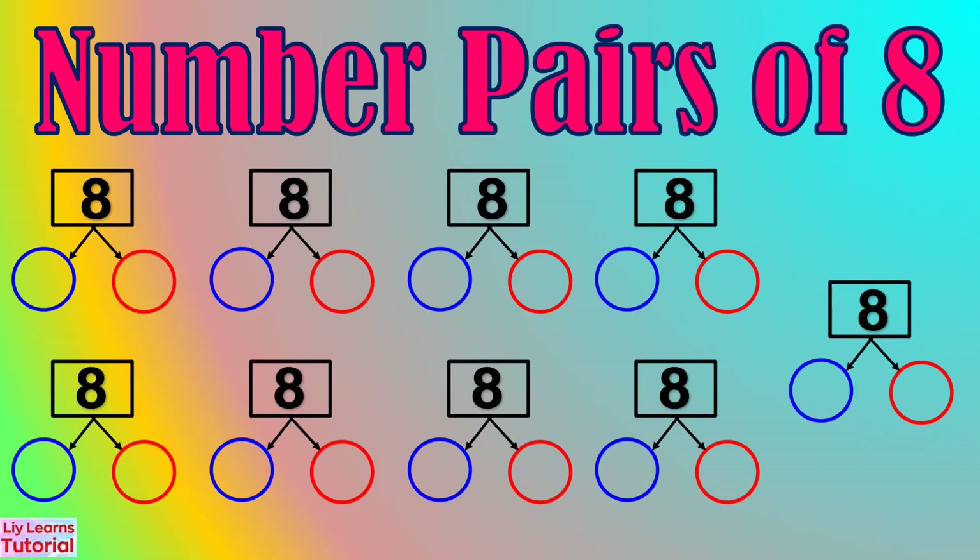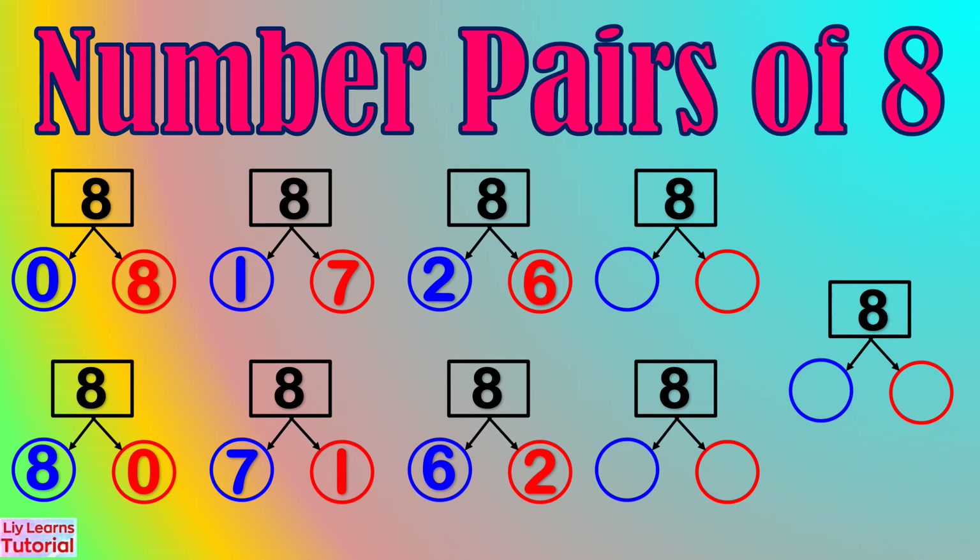After counting the blue and red dots, we found out that the number pairs of 8 are: 0 and 8, 8 and 0, 1 and 7, 7 and 1, 2 and 6, 6 and 2, 3 and 5, 5 and 3, and 4 and 4.